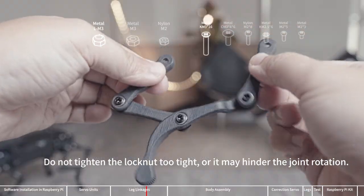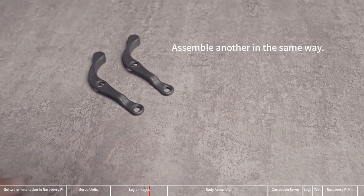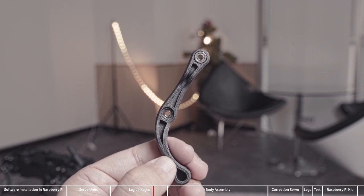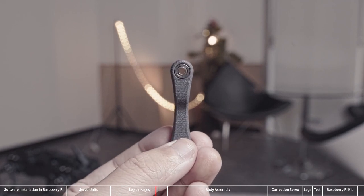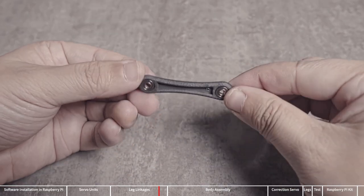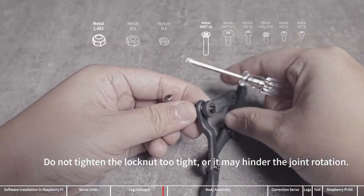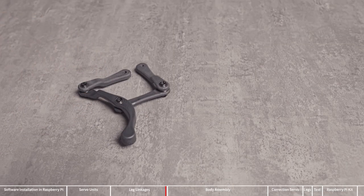After assembly, all joints can rotate smoothly, and you need to pay attention to the tightness of the joints from time to time during future use. Assemble another set of leg links in the same way. The assembly method of the next two groups of leg links is similar to the previous two groups. First install the flange bearing, then insert a long screw into the flange bearing and install the other components. When installing the M3 locknut, tighten it with a cross wrench and screwdriver, then loosen it appropriately so the joint can rotate without shaking. After assembly, all joints can rotate smoothly. Assemble another set of leg links in the same way.